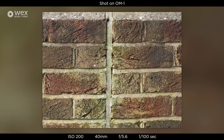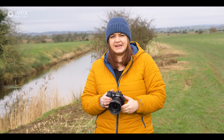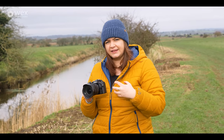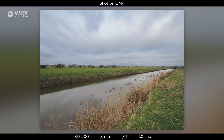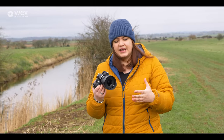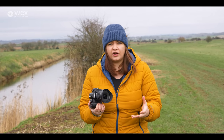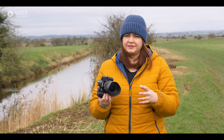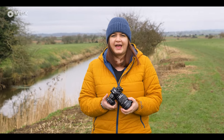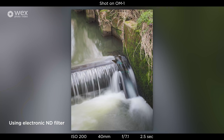Another feature worth highlighting is the built-in ND filter. This is an electronic ND, and you can select up to ND64, which allows you to do beautiful long exposures and get water movement effects. There is a difference between electronic ND and a physical filter on the front of the lens, but there are big perks: if you're using a fisheye or really wide-angle lens where you can't use standard filters, this is built into the camera so it applies to any lens without carrying anything extra.